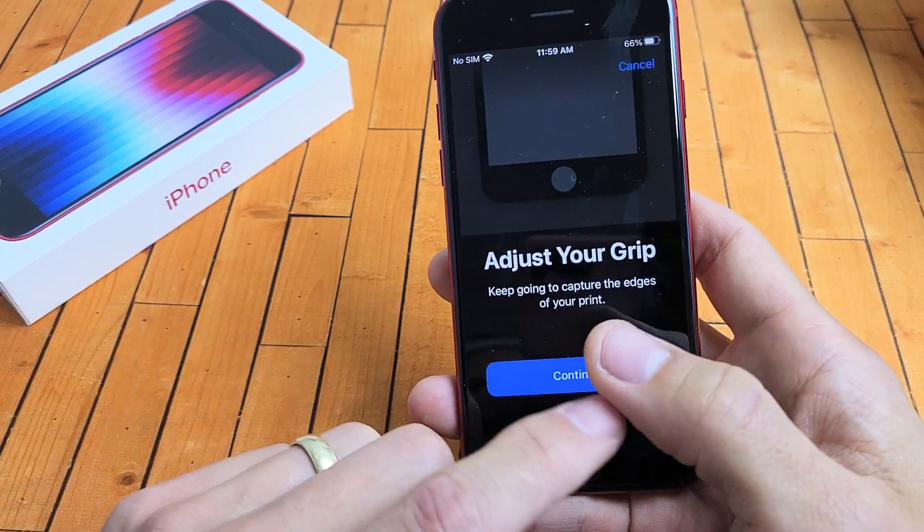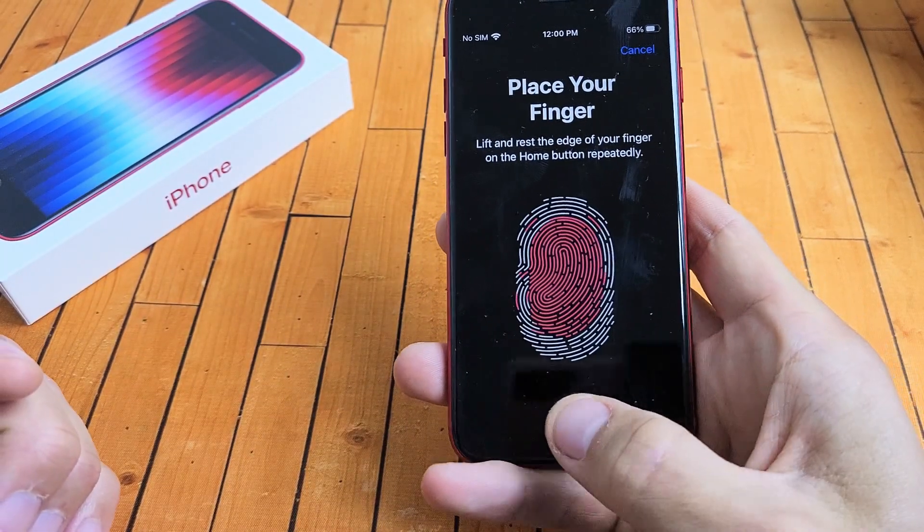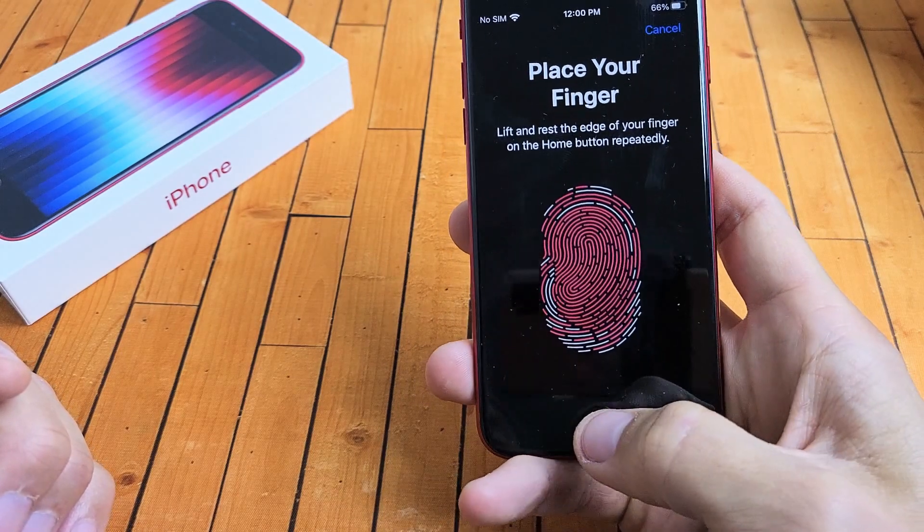And then we're going to adjust the grip — we're going to get the edges of our finger. Click on Continue and just go up and down again, trying to get the edges.